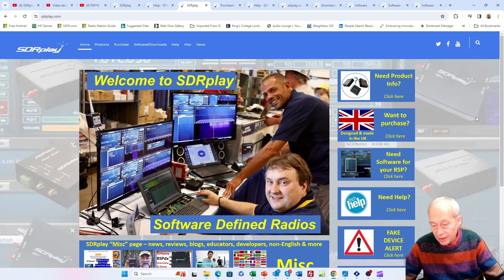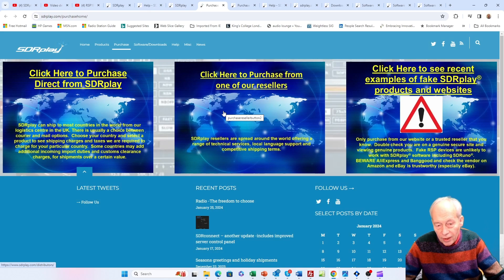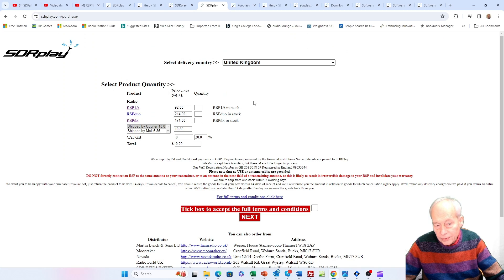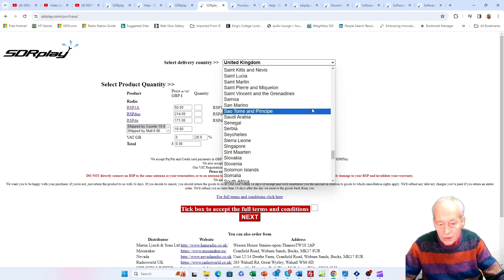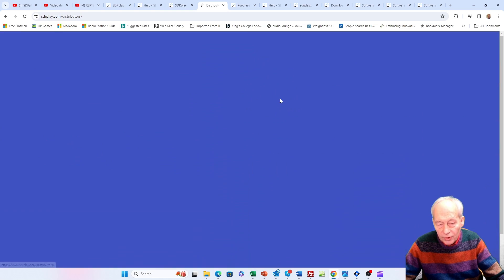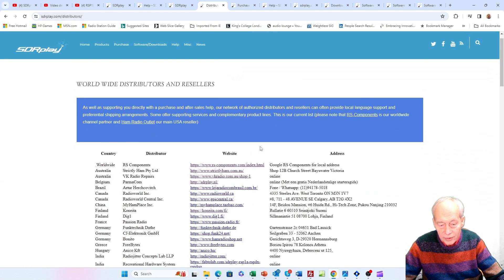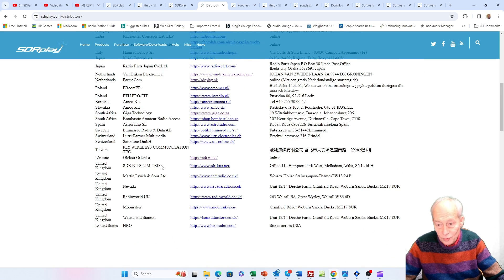Finally, if you're interested in getting an RSP-1B, you can purchase direct by going to the purchase page on our website, where you have a choice of either purchasing direct from SDR Play in the UK — we support most countries outside the EU — or you can go to one of our trusted resellers, of which there are many within the EU and around the world. Thanks for watching.